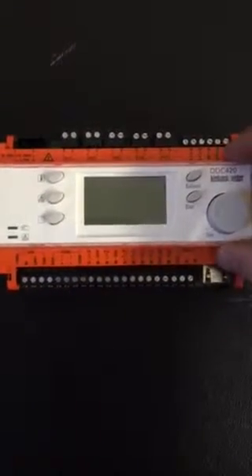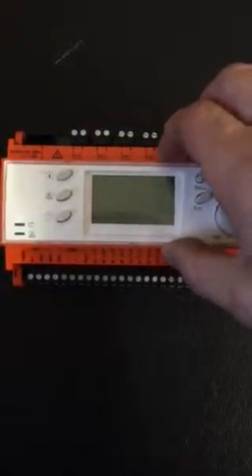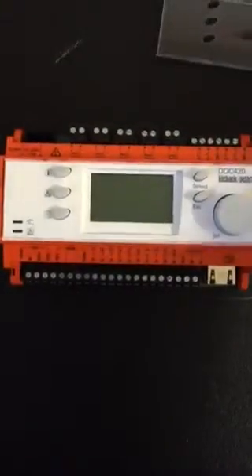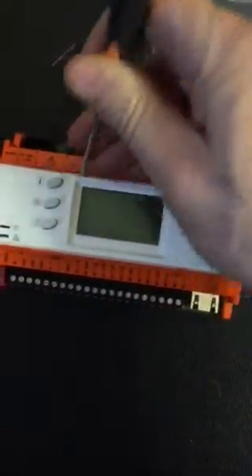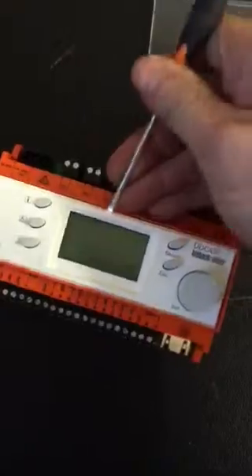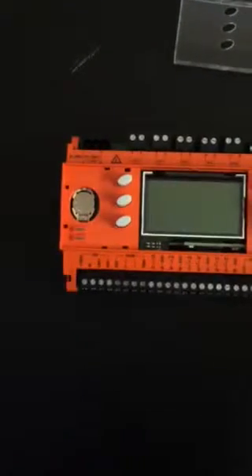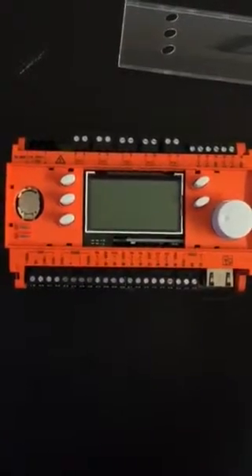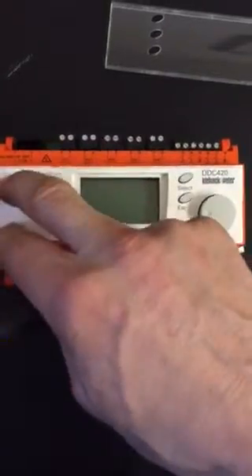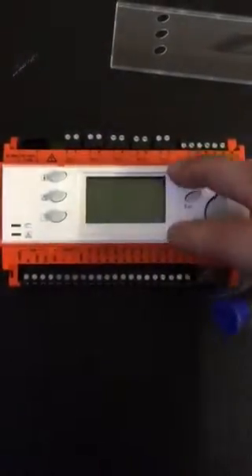The user interface also has a removable plastic cover — with a screwdriver you can take the top cover off. This reveals a small battery underneath which is responsible for holding the time and date of the controller. This should not need replacing for at least eight to ten years of the controller being in service.